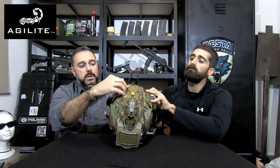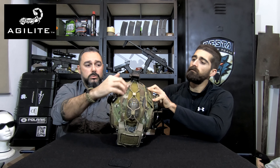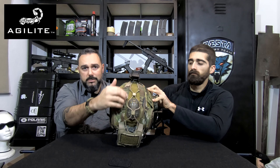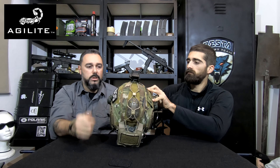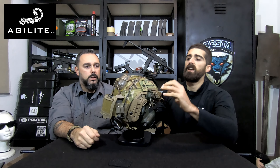Here you can also see that this section is made out of mesh material. Because if you have a bump helmet with holes for ventilation — which is not the case with this one — they do not cover that area, so the airflow remains constant. That's a really nice attention to detail once again.